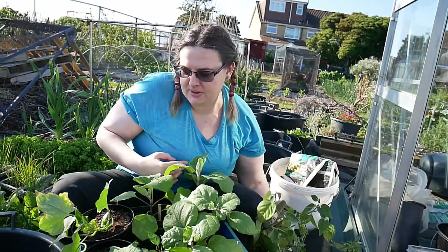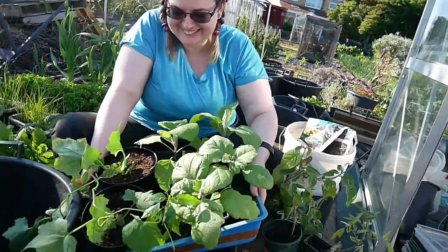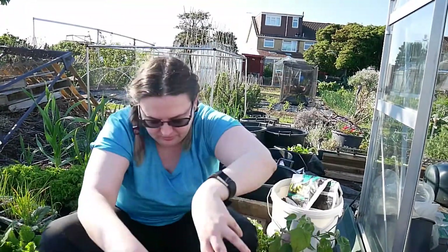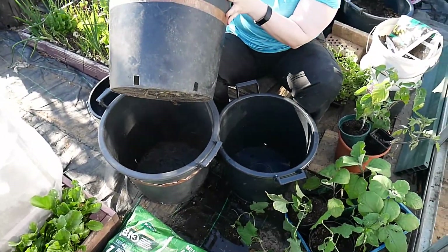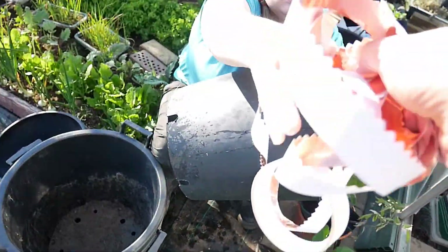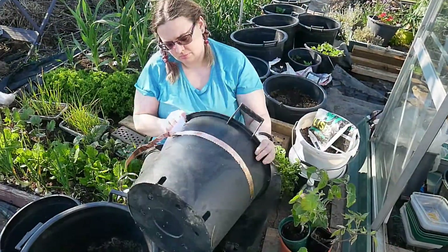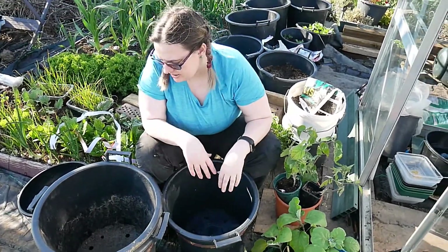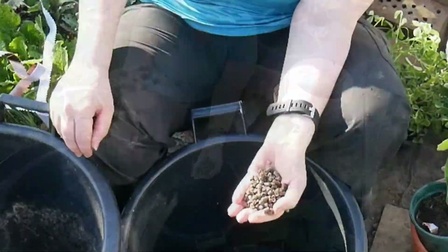Now I obviously organised myself exceptionally well. I've got these three buckets and these have got copper tape on them from last year, and I'm just going to put some copper tape on this one. I have a nice selection of compost here and I'm just going to put them in along with some seaweed pellets as a nice plant food.